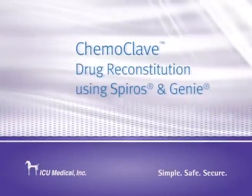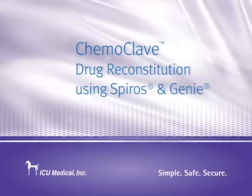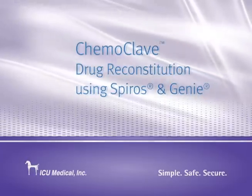The following video will describe the basic setup for using the ICU Medical Chemoclave system for handling hazardous drugs.